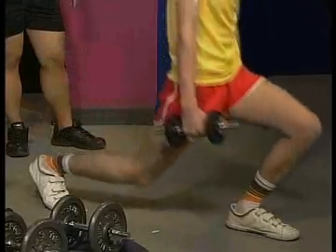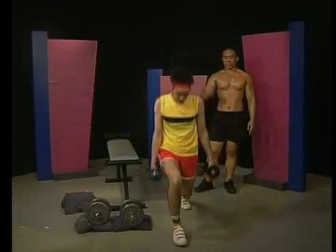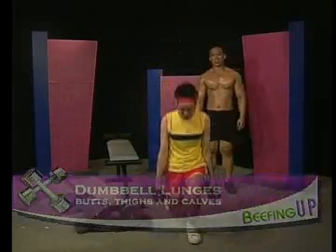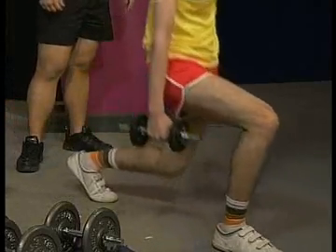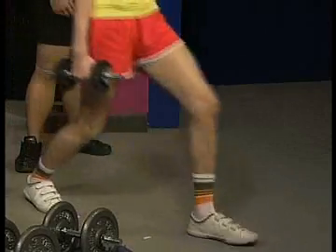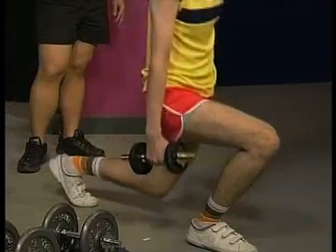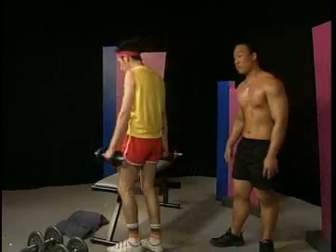The great thing about training your legs is that it uses a lot more testosterone. You need it, man. So about how many reps? Ten or so. Your legs can actually take a lot more than you think, so you can do like 20 or even 30 reps. But for beginners out there, maybe start a bit lower.